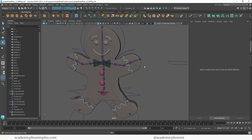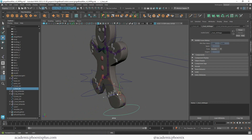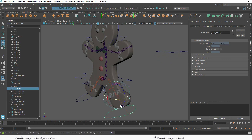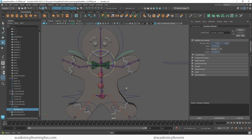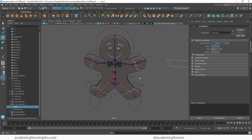So this is what we have so far: we have our pelvis that moves around, our leg that moves, a controller that moves the knee, and feet that we can rotate with full control. We've also created a controller for the shoulders, and we need a controller for the rest of the spine. I created one earlier and I might as well use it for that purpose.